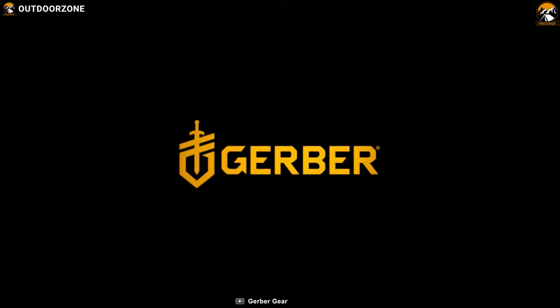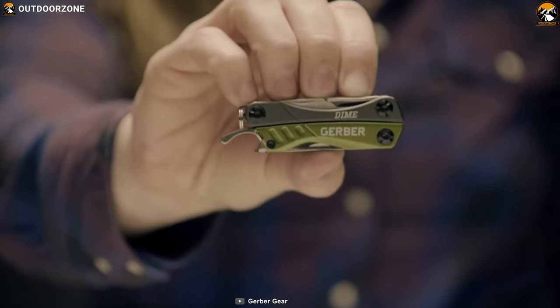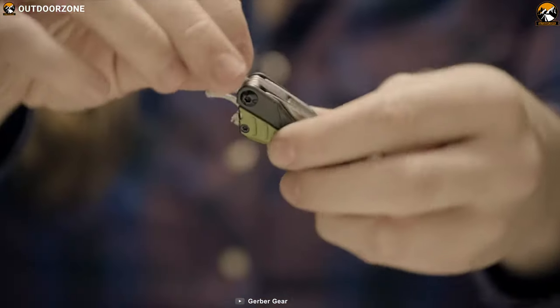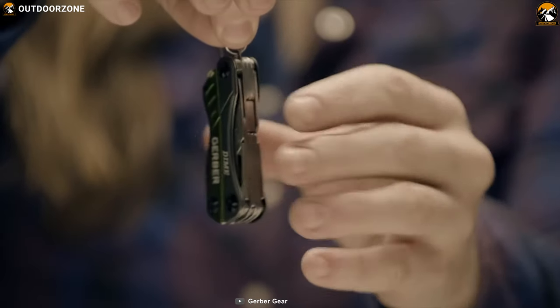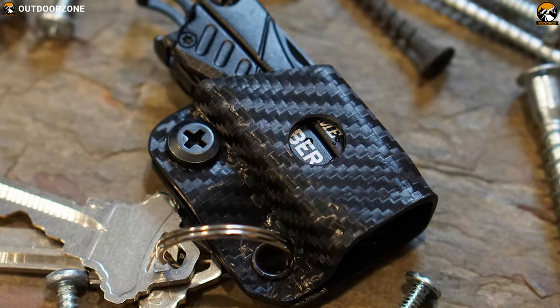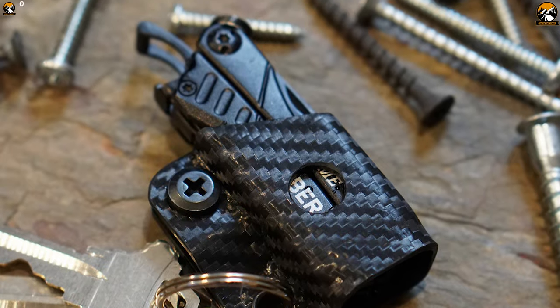GERBER specializes in manufacturing great quality gear for outdoor enthusiasts. Now meet their feature-packed multitool, the GERBER DIME, that lets you complete multiple tasks with ease. It's a mini-multitool with an impressive list of features, ensuring you are ready for anything. This multitool packs a total of 10 super useful tools in its compact body, including wire cutter,